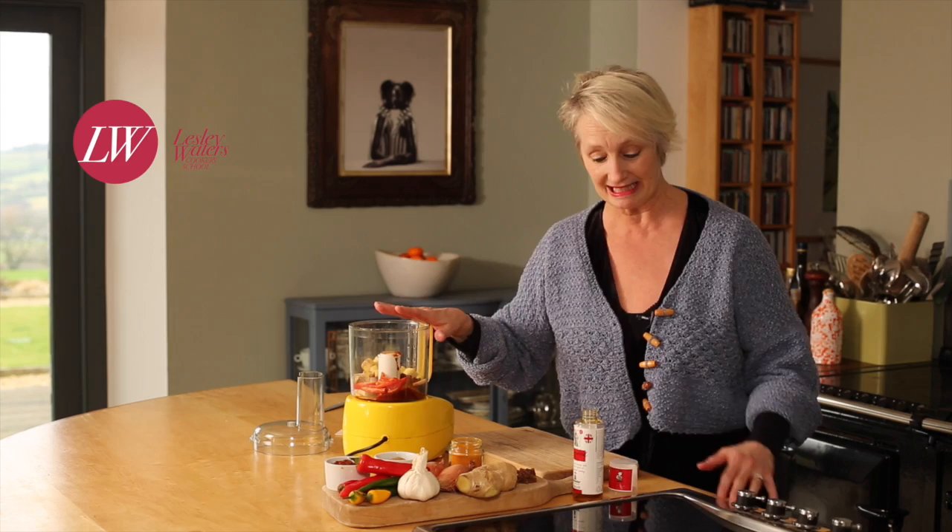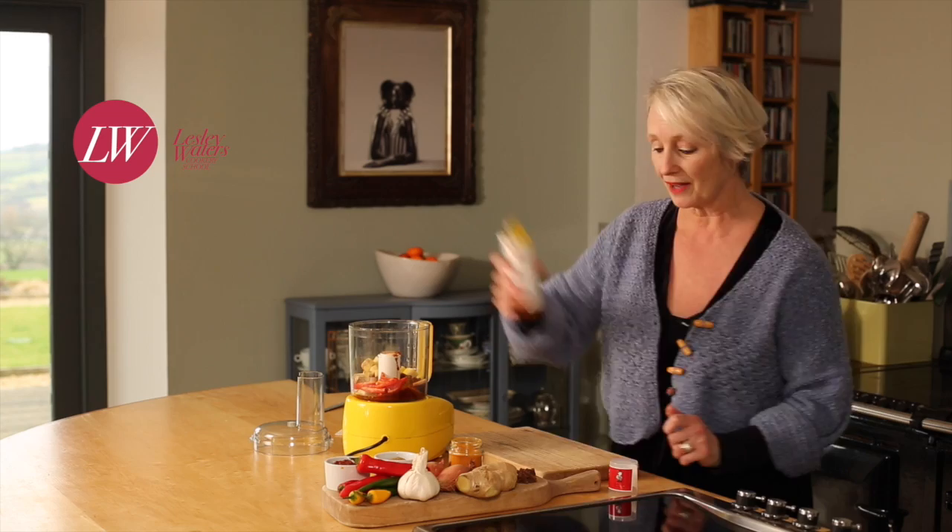It's really easy but you need a good food processor. Put all the ingredients in there and pour in a little bit of the Fussell's rapeseed oil. What I've done is I've peeled the chilli — I'll talk to you about that in a minute. Stick the lid on, hit the switch.